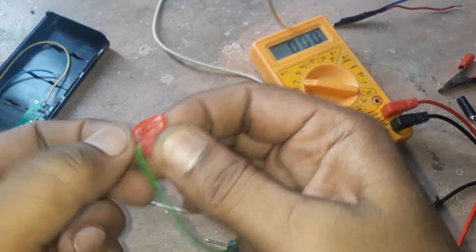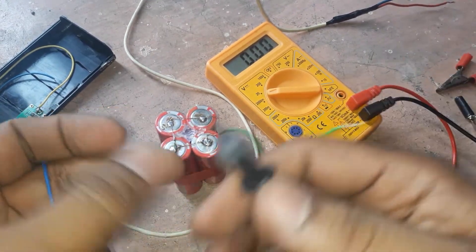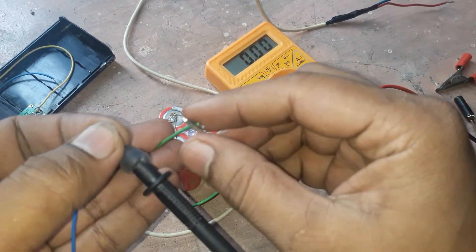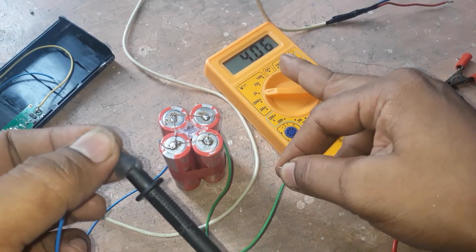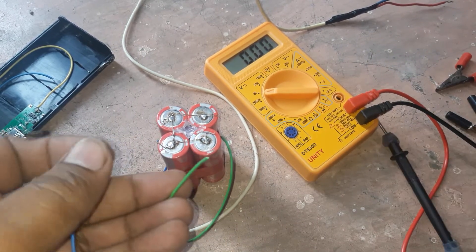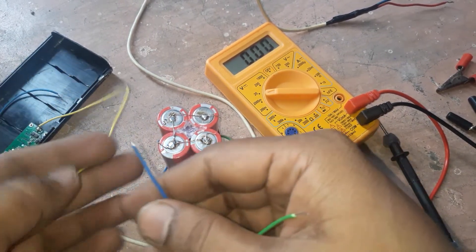You can see the voltage here — it is 4.06 volts. So the voltage remains the same. In this way you can also make a power bank.